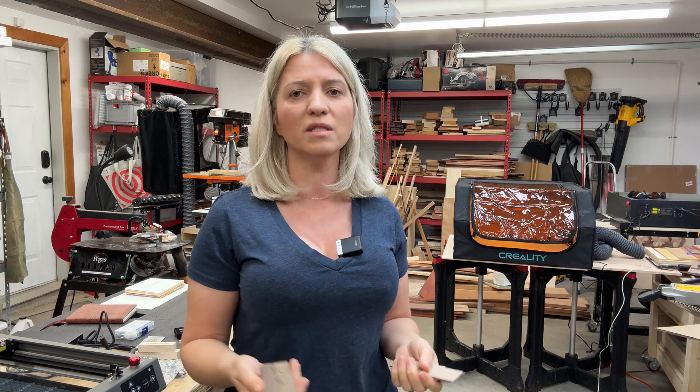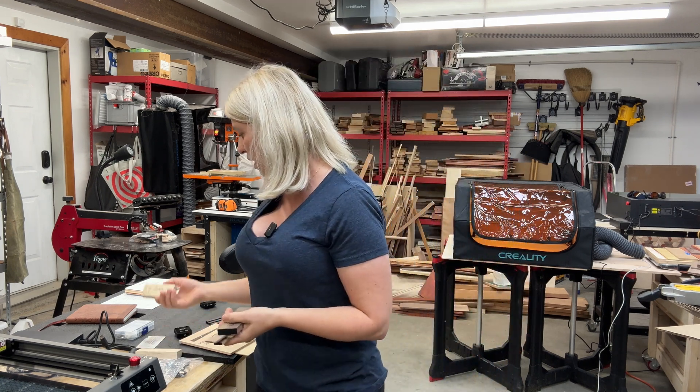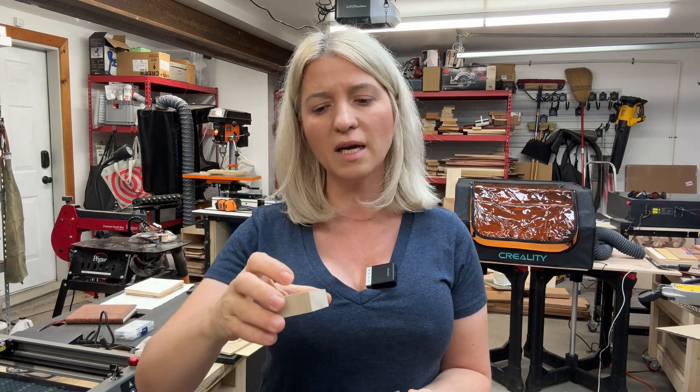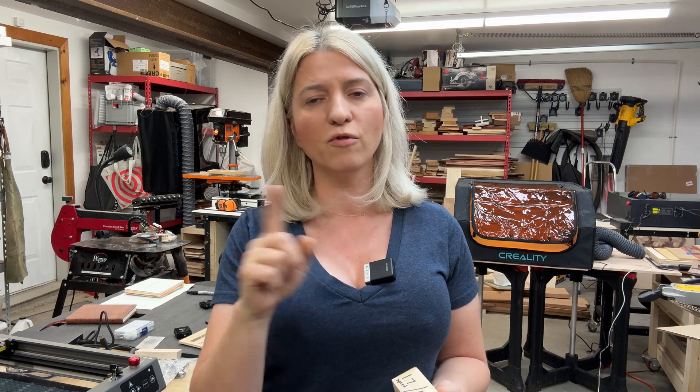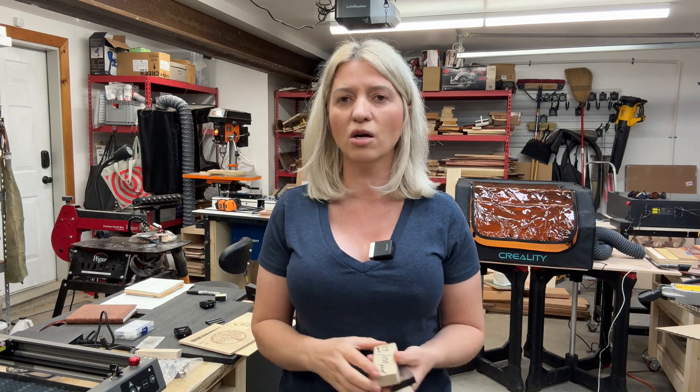I only used one pass for all the testing — never two passes — because I wanted to see what the machine can truly cut in a single pass. I took materials from one-eighth of an inch all the way to three-quarter inch poplar. In the footage you'll see me place the material, frame it so the laser passes over it cleanly, then take one pass to see if it cuts through.